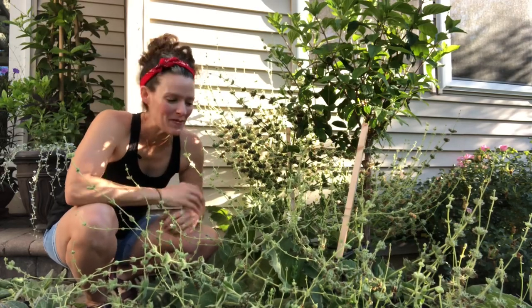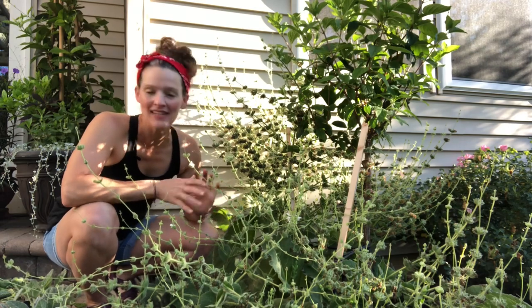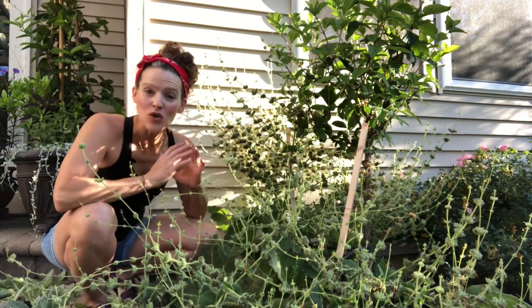Hey guys, it's Heather from Here She Grows, and I'm here with one of the best foliage plants I've ever grown in my garden. It doesn't look like much right now, but Silver Sage is an awesome plant. It's Salvia argentia and it's gorgeous, but it's past its prime — it's flowered.